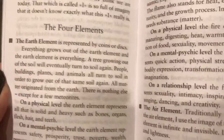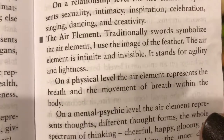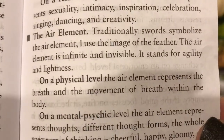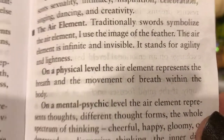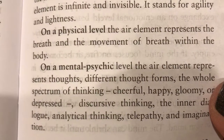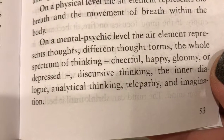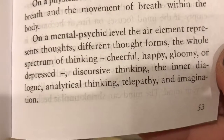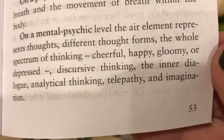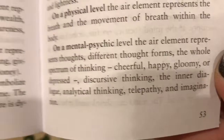Let me go back to the air element. Traditionally, swords symbolize the air element — in this deck, the image of the feather is used. The air element is infinite and invisible. It stands for agility and lightness. On a physical level, it represents the breath and movement of breath within the body. On a mental, psychic level, the air element represents thoughts, different thought forms, the whole spectrum of thinking — cheerful, happy, gloomy, or depressed — discursive thinking, the inner dialogue, analytical thinking, telepathy, and imagination.